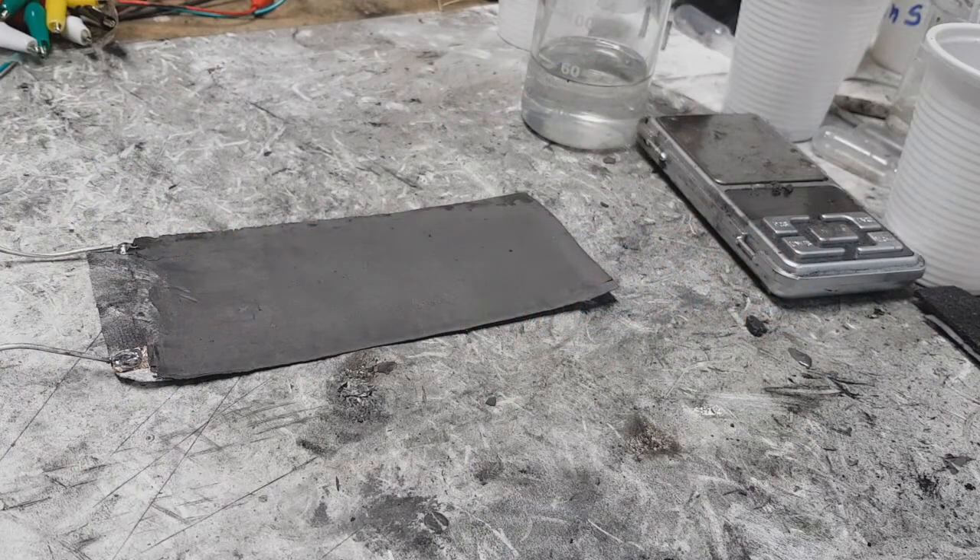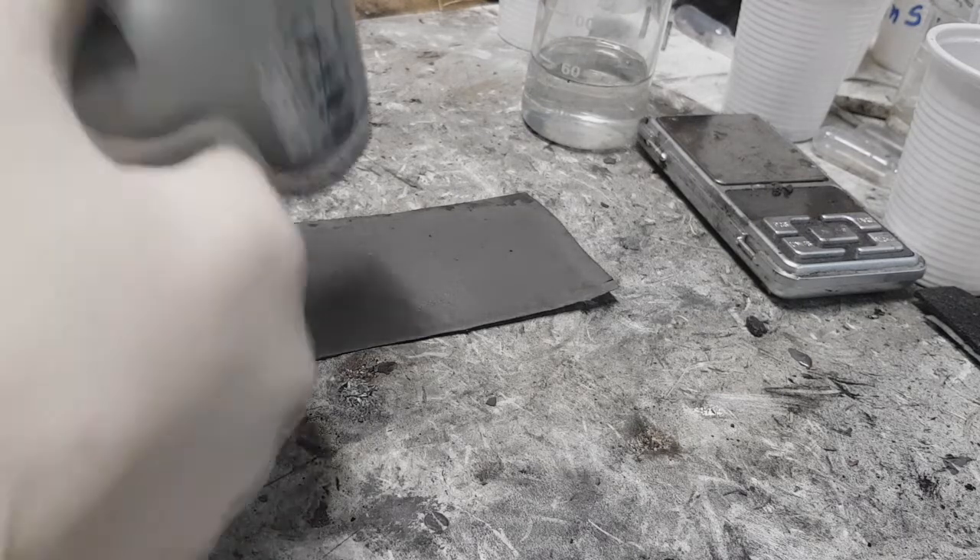Hello everybody, here I will show you some update on this heater. This heater is made from my conductive ink. This ink is really good in heating applications because with this ink you can reach a temperature of about 80 to 100 degrees C. Today I will show you how quickly this heater can reach 100 degrees C.